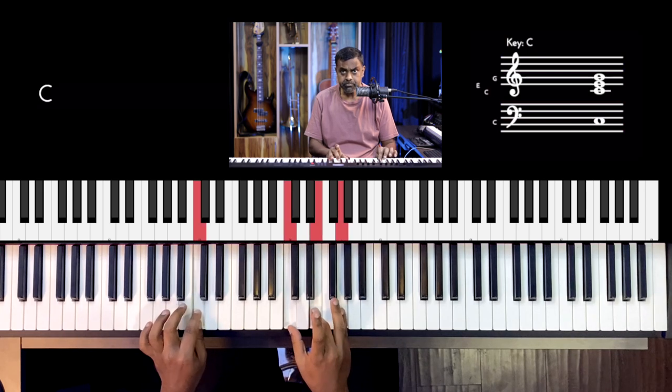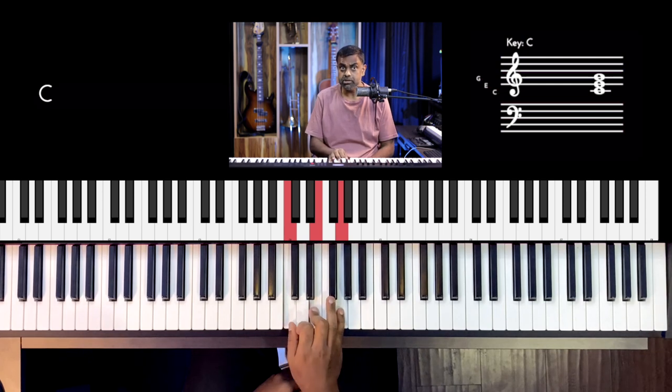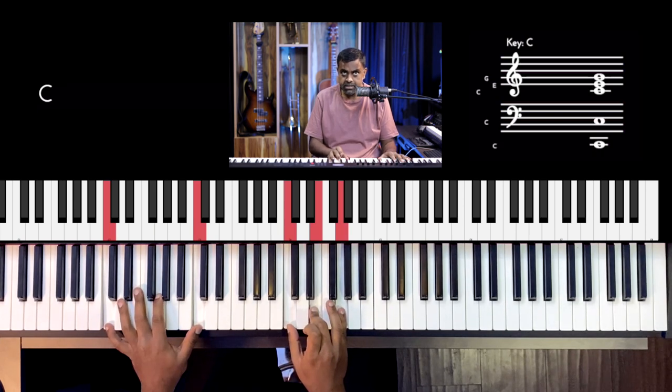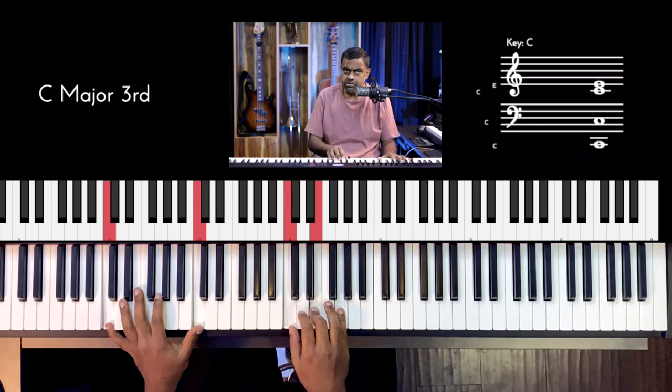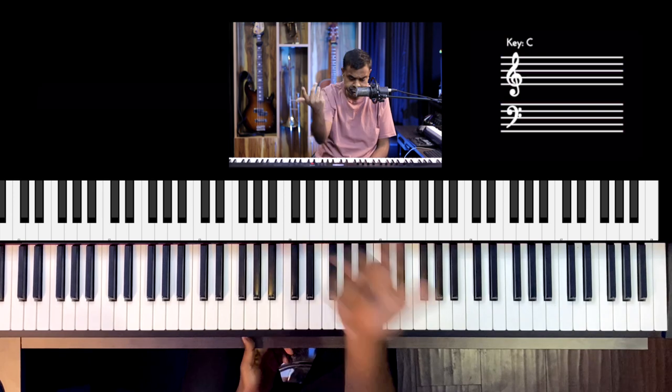So the first thing you need to train your ear: take a chord, like C major. Play the triad in your right hand and play the root of the chord — the name of the chord — in the left hand, which is C. And try to sing only the root of the chord, which is C.